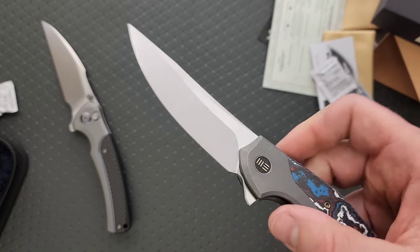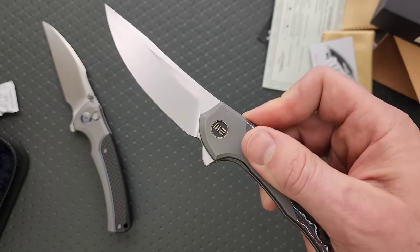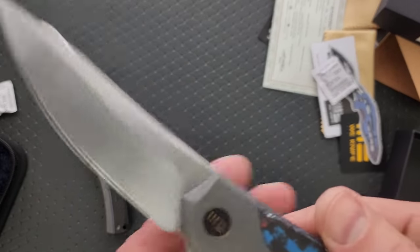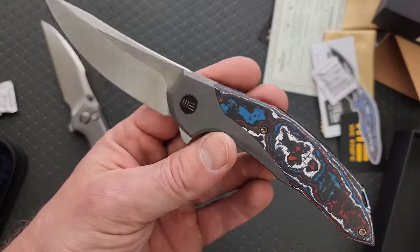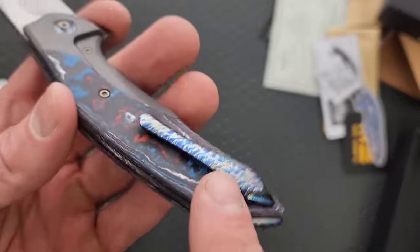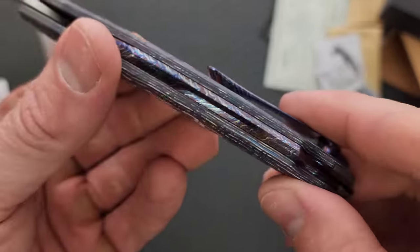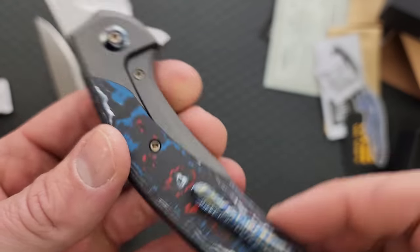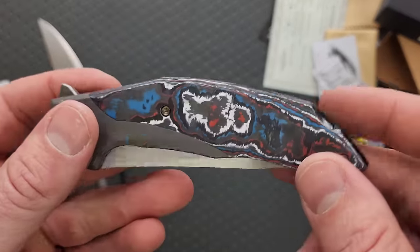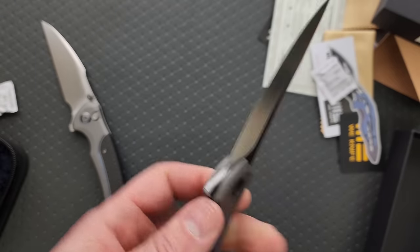The detent is majestic, the flipper action is glorious. I think maybe I would find this a bit more appealing with a different material, something that contrasts better with the clip. The handle is so busy you almost don't notice the clip and backspacer until you look. Having maybe just black fat carbon would have really sauced that up a bit more for me, but this is still pretty cool.